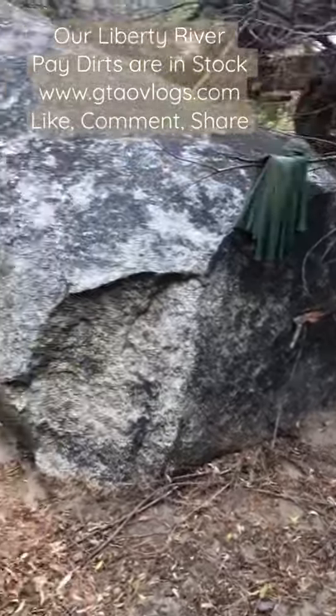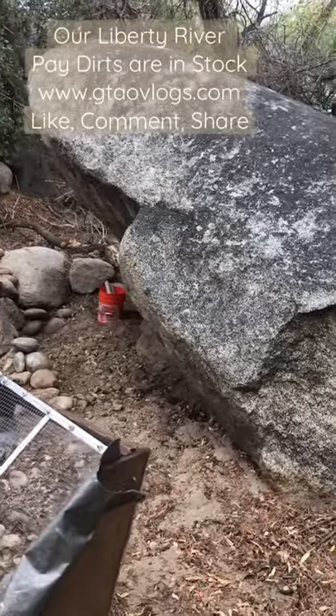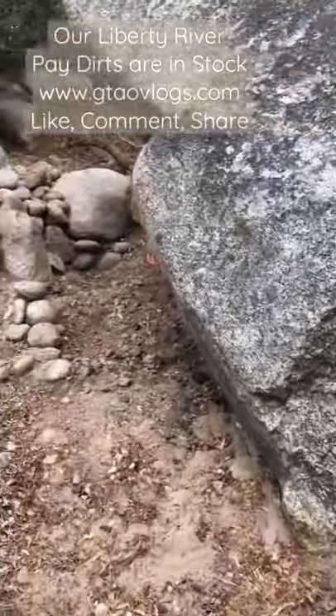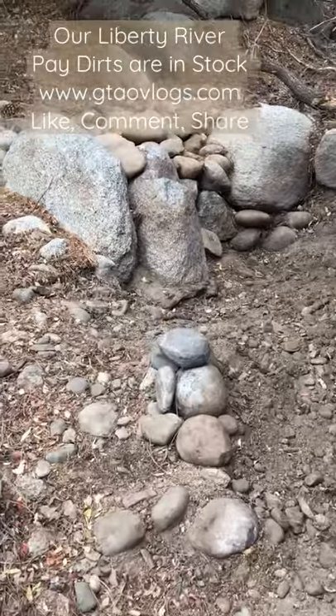All right, so we're working here underneath this giant rock. You can see there's a five-gallon bucket for scale over there. We're working back behind here, and we're prepping material so we can run it through the recirculating high banker.